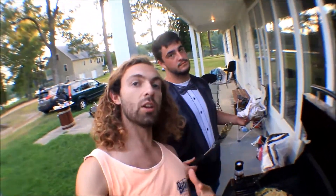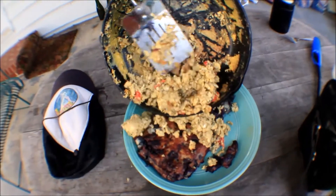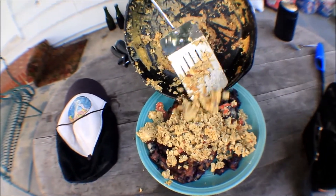Look at that — our eggs are looking done. We're going to put it on the base of our taco. That's a good looking taco.